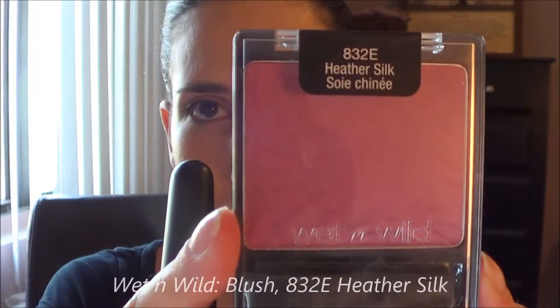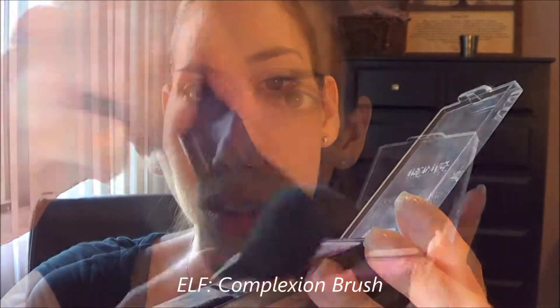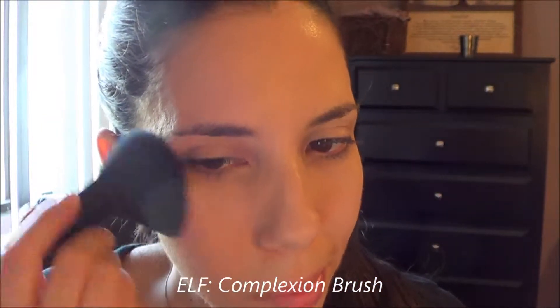Moving on to blush — I'm using the Wet n Wild Heather Silk and I'm putting it on using the ELF complexion brush, which I love and it works wonderfully. Make sure to tap off that excess powder because it can come off very strong; this blush is actually very pigmented.